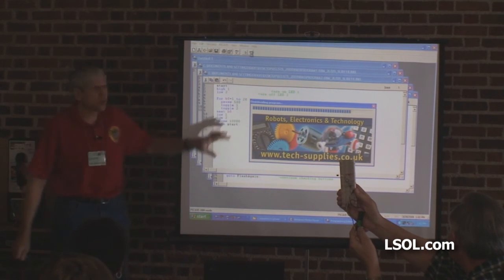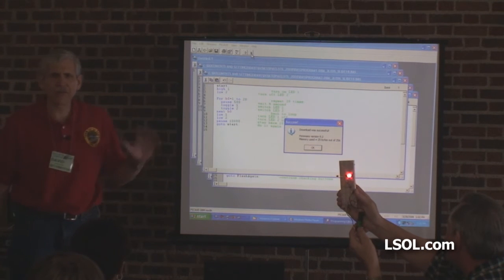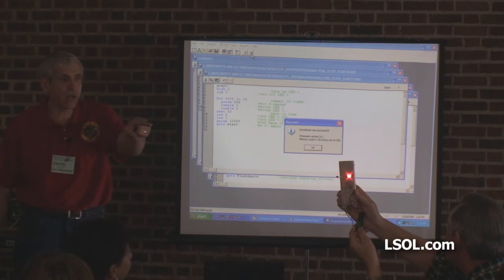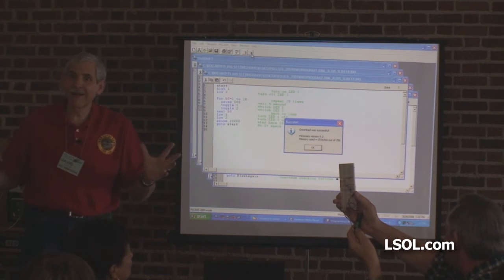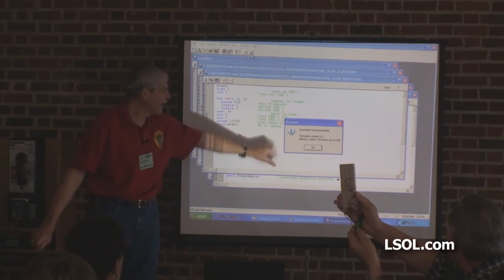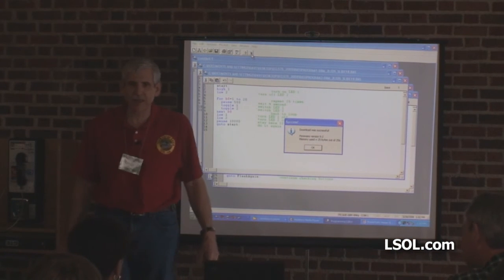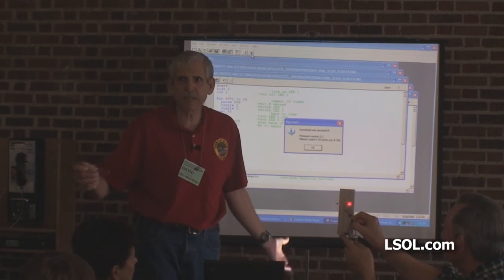Why did I use 1 to 20 instead of 1 to 10 if I wanted it to flash for 10 seconds? Because I was pausing half a second each iteration. It stopped — it used 25 of my 256 bytes of memory, so I'm at roughly 10%. And it'll start up again.